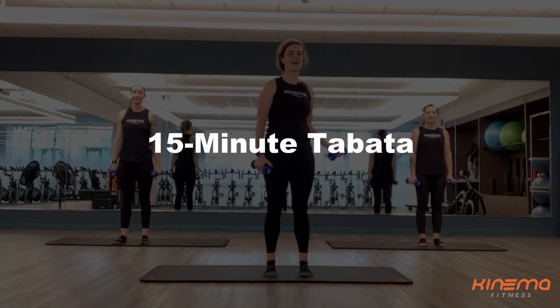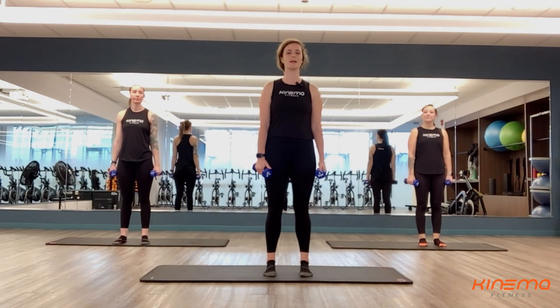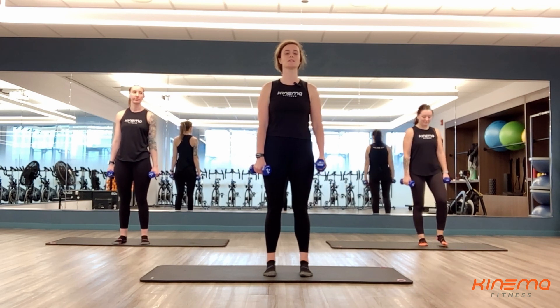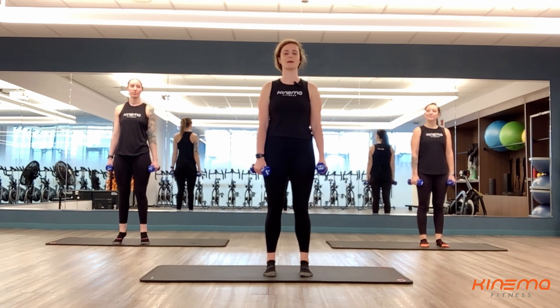Hi everyone, my name is Haley. I'm here with Amanda and Sarah today. This is a 15-minute Tabata. Make sure you warm up beforehand before you start this video, but we're going to get started with some frontal and lateral raises here. Tabata is 20 seconds on, 10 seconds off for work and rest, and then you're going to do that eight times through.